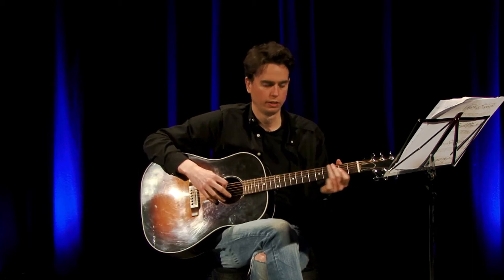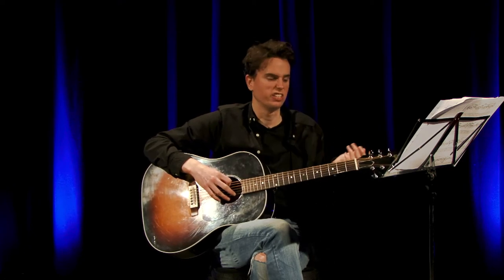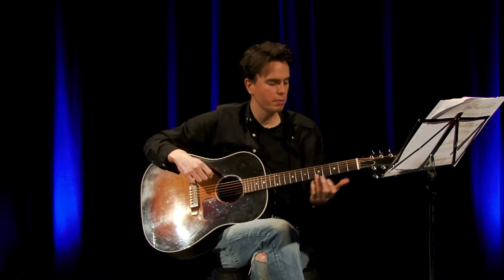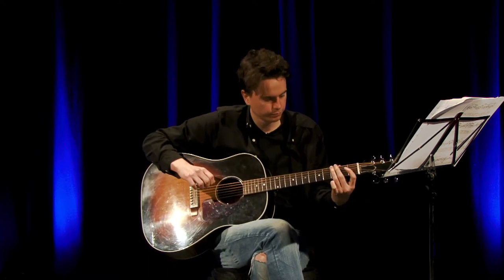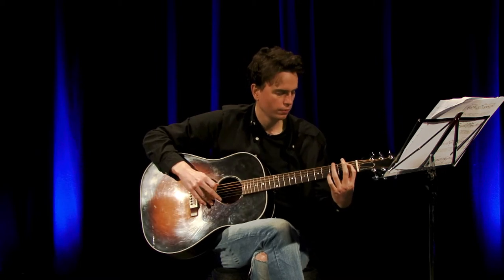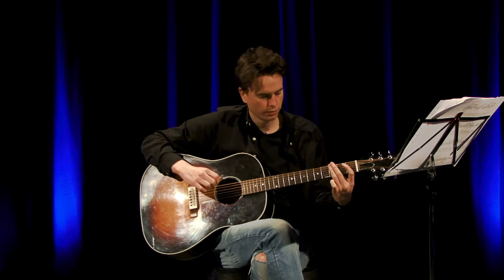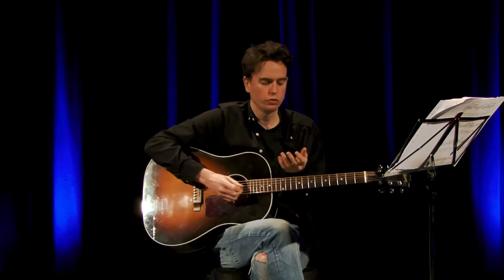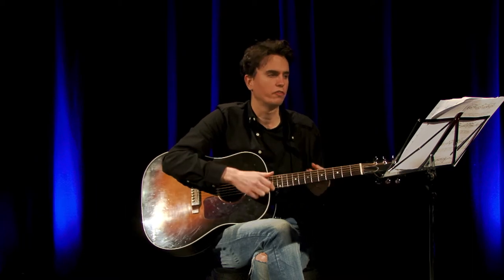Okay, practice that as slow as you can at first, just getting used to it and using the right fingers. Just to make sure you've got it, using both your 1st finger for this part.